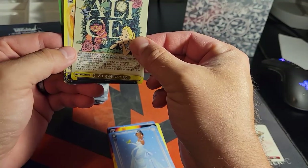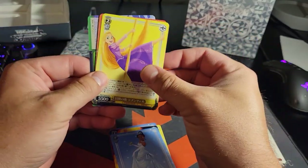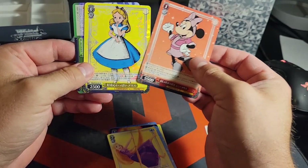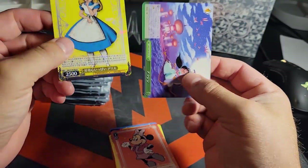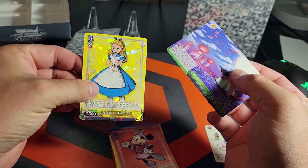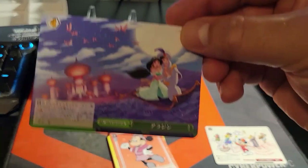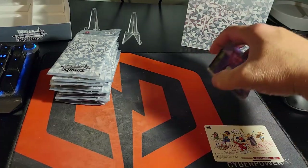That one's really cool — that's a sweet Alice card. I like that one a lot. You want to put that in a penny sleeve? Oh, we got a shiny one — it's Alice too! Heck yeah! Alice is by far one of her favorite movies. That one needs to go in a top loader too. And then Aladdin — that was one of my favorite movies. Those are sweet.